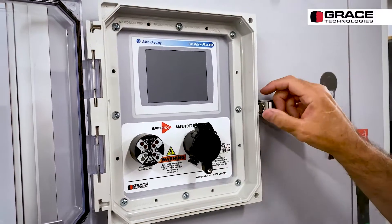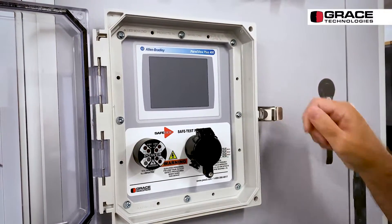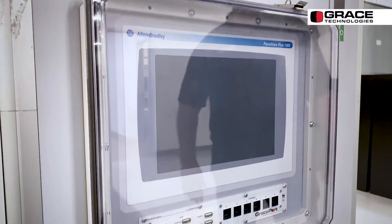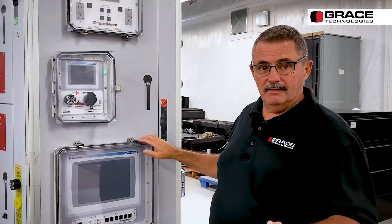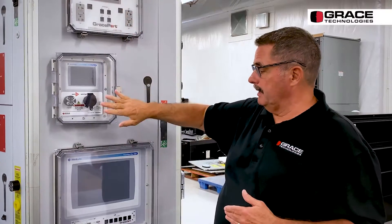The cover is replaceable, with stainless steel hardware — 316 stainless on the latch and on the single pin, so very quick to cover. It's also UV rated, so if you want to use this outside, you can do that. To recap, we have five sizes and we can make full-size Grace Ports, partially populated, no population, or cover only.